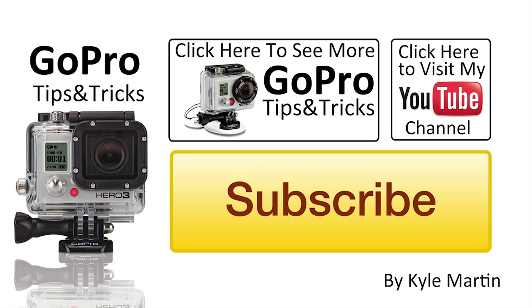Overall guys, this pole is really cool. I'm more impressed with it now that I've actually used it than I was before, just after the unboxing. If you guys are interested in picking up one of these Sandmark Black Edition poles, they're available for pre-order on their website — you can check that out, it's linked in the video description.